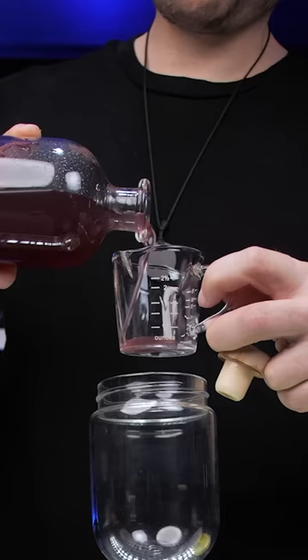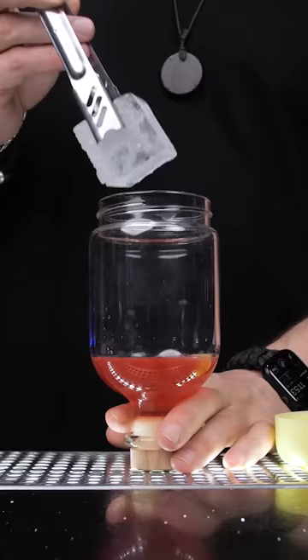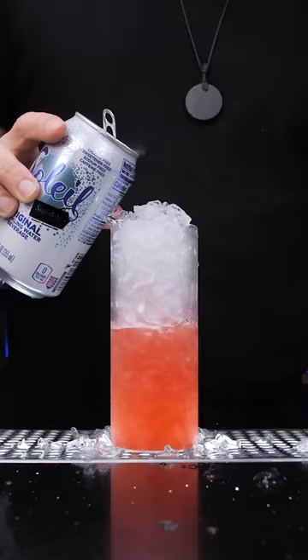Now, in the shaker, pour one and a half ounces of our fig syrup. Squeeze half an ounce of lemon juice. Add ice and shake. Next, strain everything in a tall chilled glass. Add ice and top it up with soda water.